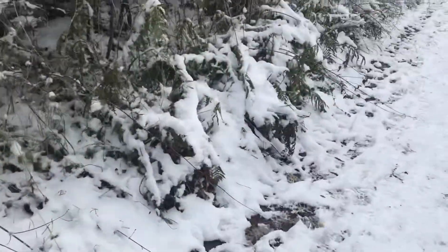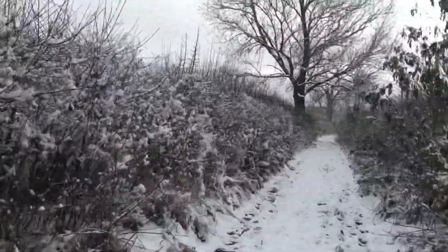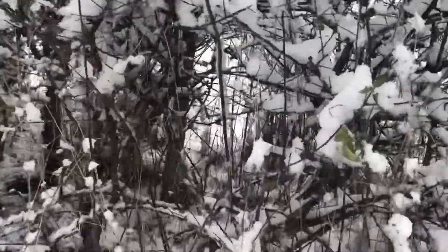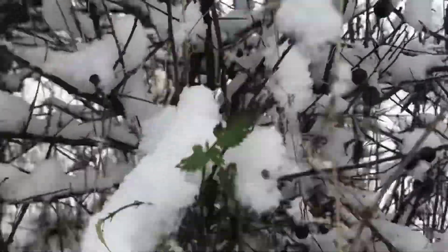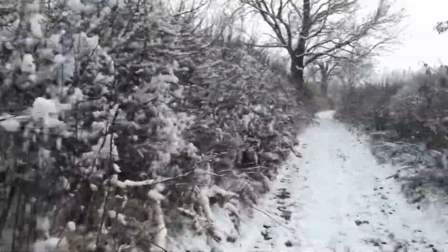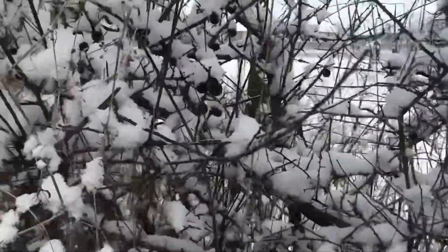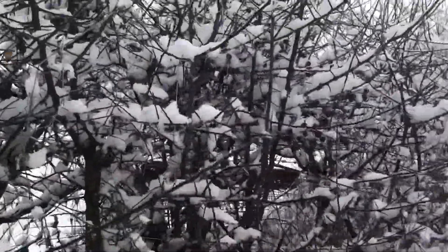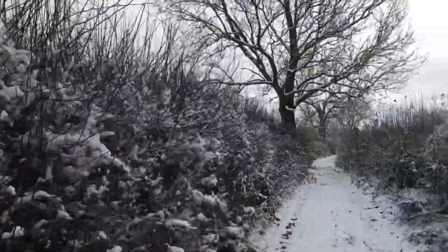Now then, just on the hunt for some blackthorn. These spots are usually a good sign that you're onto blackthorn. The old sloes — it can be a case of looking around these hedgerows for suitable pieces. The whole hedgerow blackthorn — just going to have a quick look around and see if I find any suitable shanks.